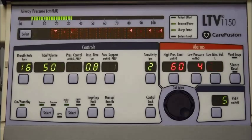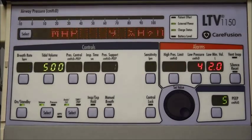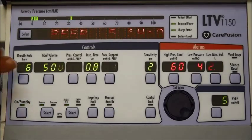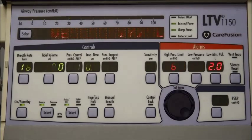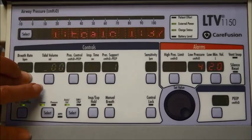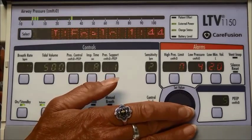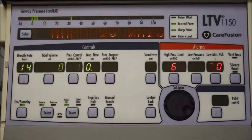It's important when you're doing your vent checks that you're making sure all the settings are correct, and if they're not correct, you need to know how to change them back. For example, if my breath rate was showing 16 but my orders say it should be at 14, I would push the button right underneath the breath rate — the other settings blank out — then go over to the set value knob, turn it to 14, hit the button again, and lock it in.